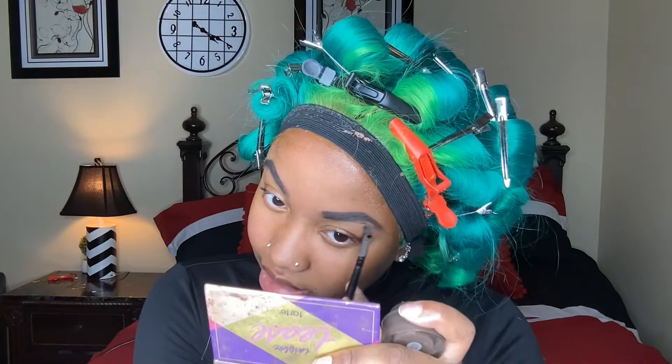The picture in the thumbnail of my video coloring this wig is cute, but I may have set the bar entirely too high for myself. I want to make the pictures better.